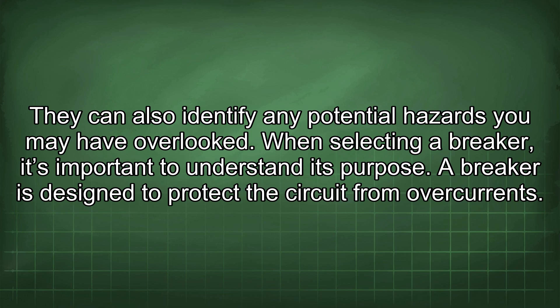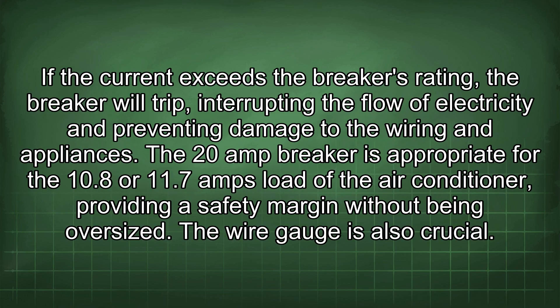When selecting a breaker, it's important to understand its purpose. A breaker is designed to protect the circuit from overcurrents. If the current exceeds the breaker's rating, the breaker will trip, interrupting the flow of electricity and preventing damage to the wiring and appliances. The 20-amp breaker is appropriate for the 10.8 or 11.7 amps load of the air conditioner, providing a safety margin without being oversized.